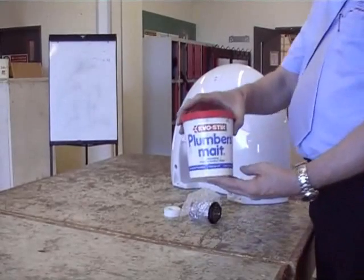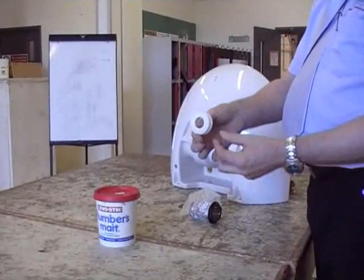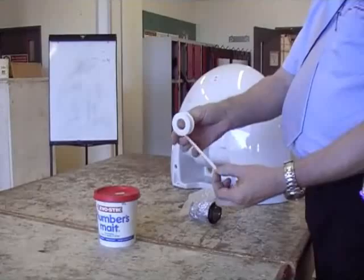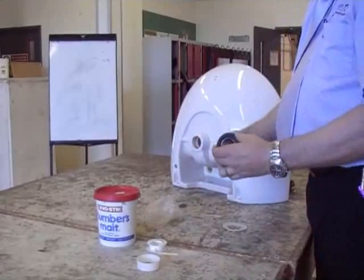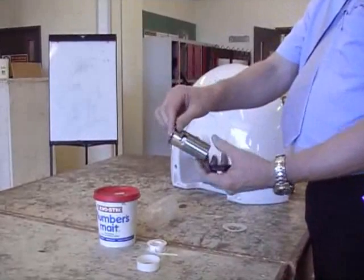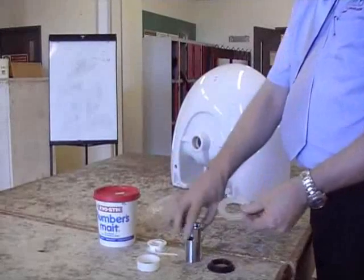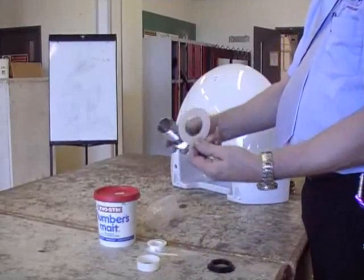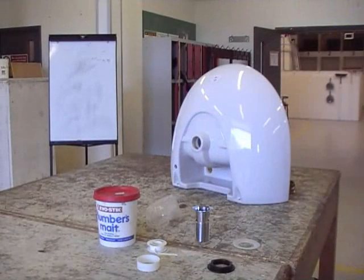Plumber's mate — this is the most important bit. PTFE tape, you only need a small amount of this, I'll show you in a minute. And this is a standard slotted chrome inch-and-a-quarter waste fitting. The plastic back nut — unfortunately they've stopped doing them in brass now. And this is the inch-and-a-quarter poly washer. Now all we need are the tools.